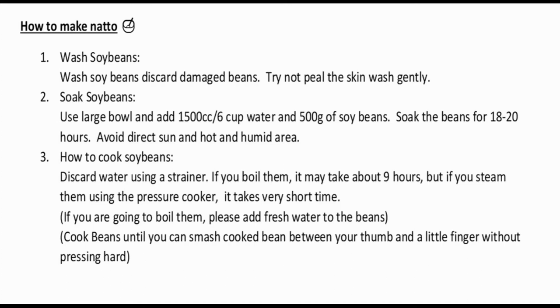Next, soak the soybeans. Use a large bowl and add 1500 cc — which is six cups of water — and 500 grams of soybeans. I bought medium-sized soybeans and measured them; they came out to about two and a half to two and three-quarter cups, or 650 cc total. All soybeans are different, but it should be around that figure. Soak the beans for 18 to 20 hours, avoiding direct sun and hot or humid areas.